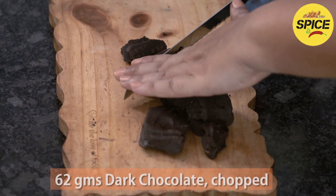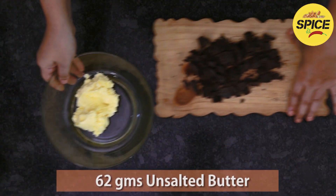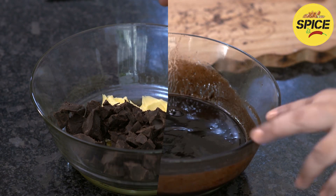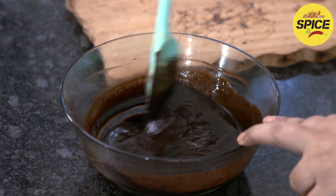First, cut the dark chocolate into small pieces. Put it in with the butter and melt it in the microwave. Mix until melted.